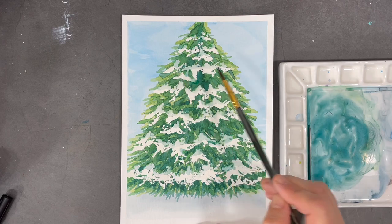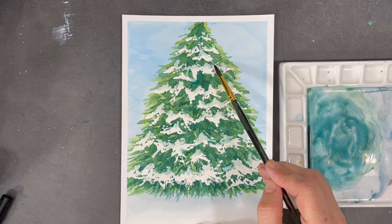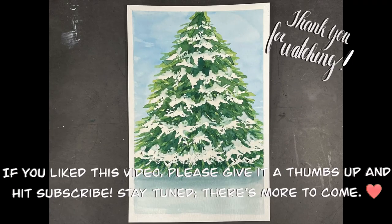Once this final step is complete, I'm satisfied that my tree is done. Please don't hesitate to ask questions or post comments in the section below. Thank you for joining me on this journey — I hope you have a wonderful week and happy creating!